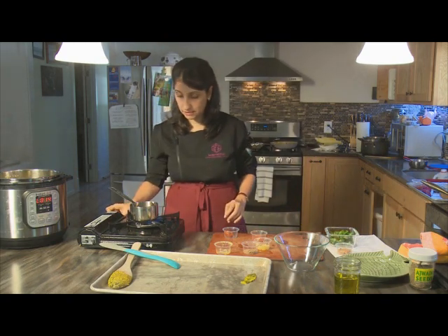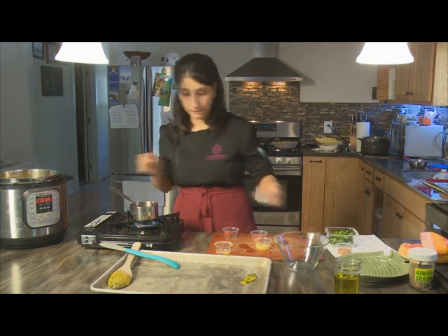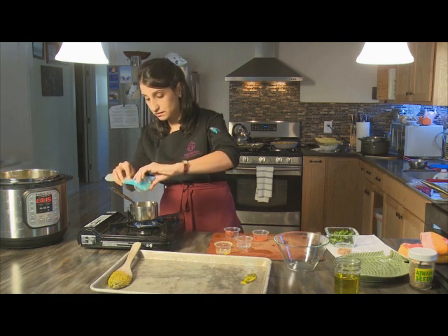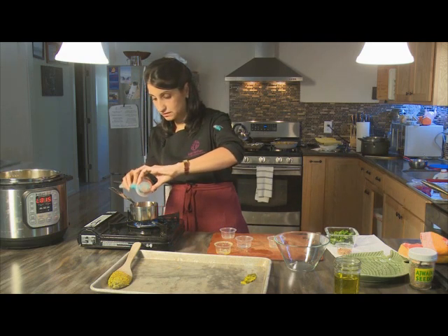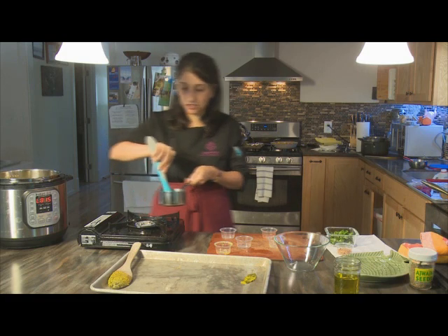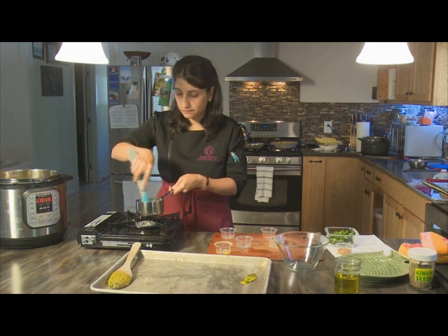With our melted ghee, generally with temperings you always go in with your whole spices first. In this case, cumin is your whole spice — let that sizzle a tiny bit, then put in your garlic, tomato paste, and chili powder. Keep the heat low so you don't want the garlic to burn; if you feel anything is burning, just take it off the heat. Mix well, make sure the tomato paste breaks down and mixes with the garlic.